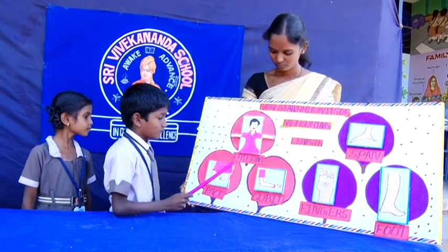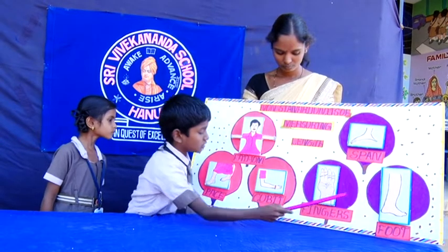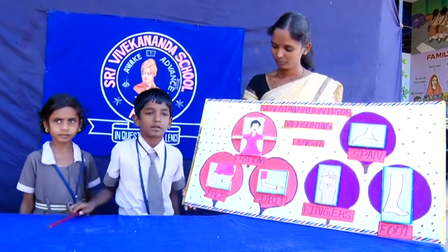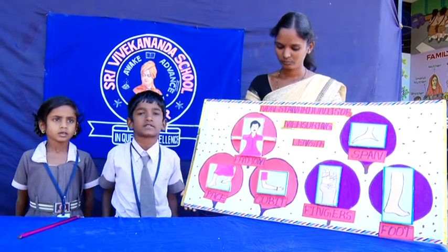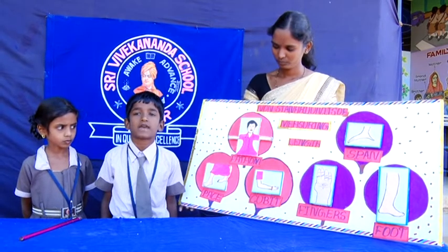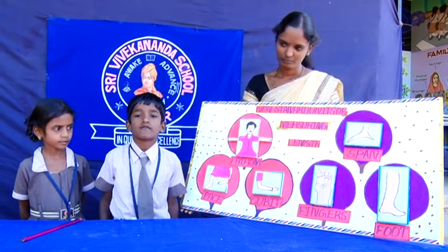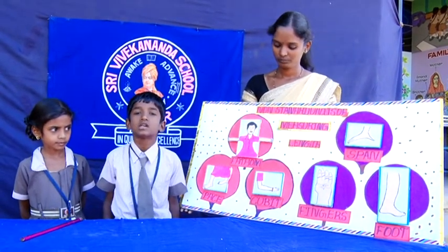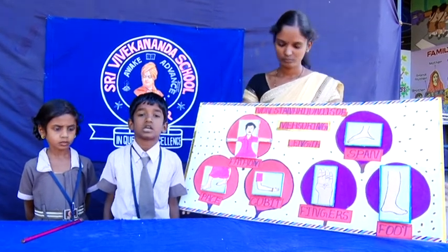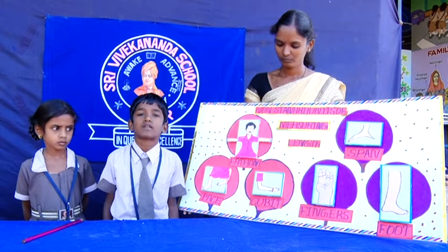There are many traditional ways of measuring length: hand span, foot span, and cubic feet. These are used to measure small distances using traditional household methods and our body parts.